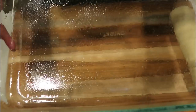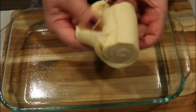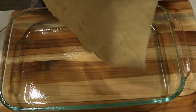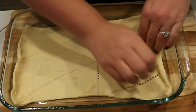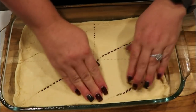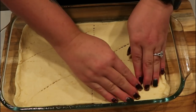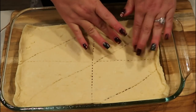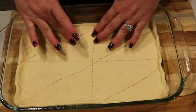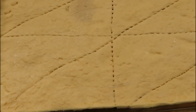Spray your 9x13 pan with nonstick cooking spray. Unroll the crescent rolls and try to keep them in a single sheet, laying that in the bottom of the pan to completely cover the base. You can use biscuits as well, but I found the reduced fat crescent rolls are fewer points. This can be a pretty point-heavy breakfast with regular biscuits, so I highly recommend the crescent rolls.